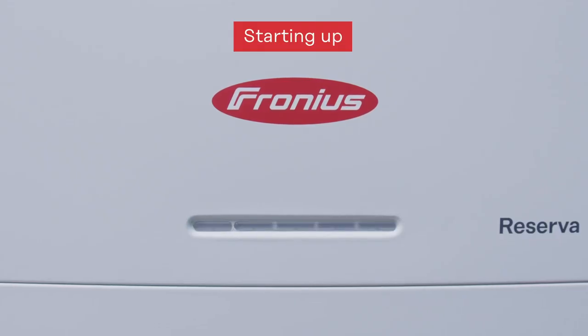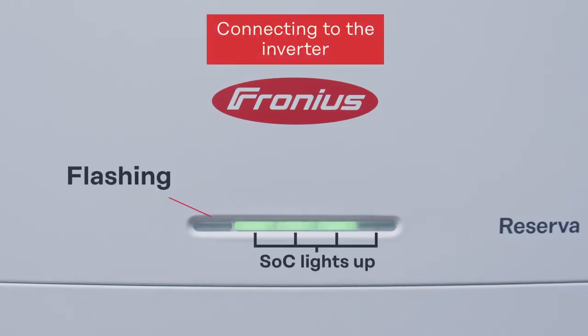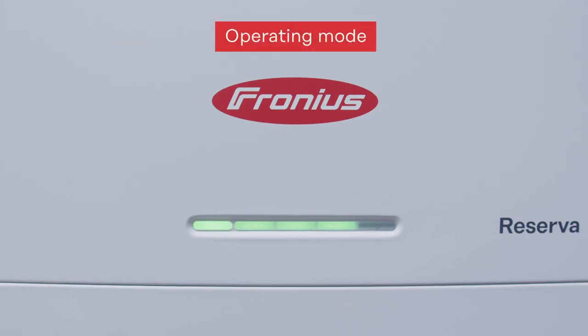The battery will then drive up and start itself, which you can see by the flashing status LED on the left side. When the Fronius Reserva is started up and the inverter begins to discharge or charge it, you will see this instantly on the LED status. The first mode is the idle mode of the battery, where it is either in idle or discharging; in both cases the LEDs are at constant light. In our case with three LEDs lit, that means we are at a state of charge between 50 and 75 percent.